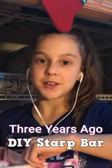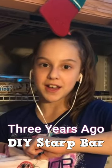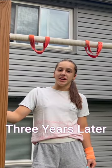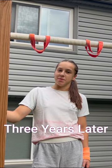Hello everybody! We are going to start making our DIY Strap Bar video. This is a follow-up video, three years later after building the Strap Bar.